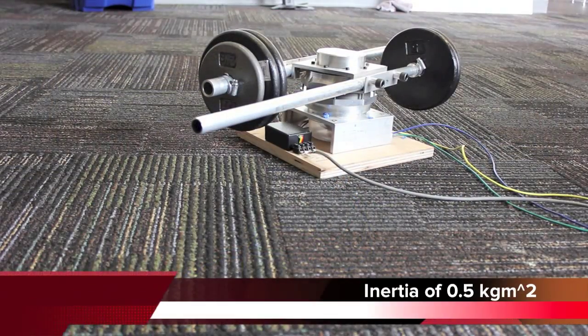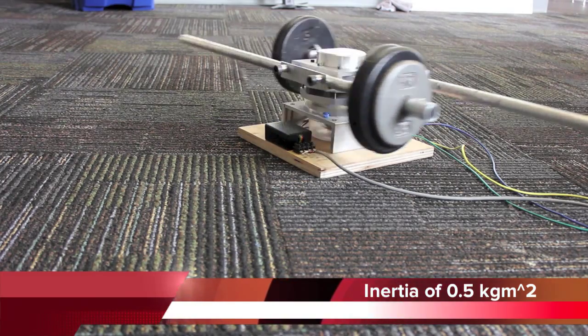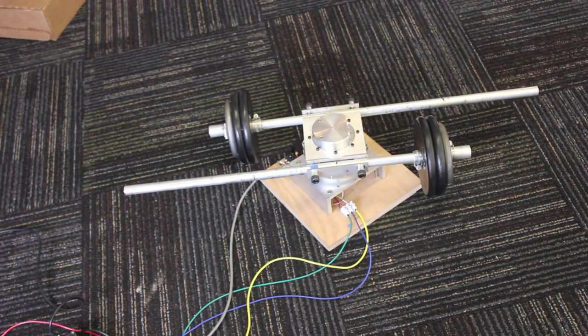By estimating the inertia in the middle of the range, we are now able to smoothly transition positions with inertia ranging from 0.5 kgm² up to 2.0 kgm² using only a single gain.